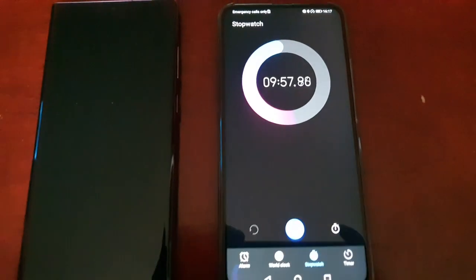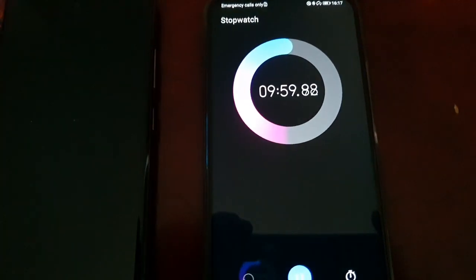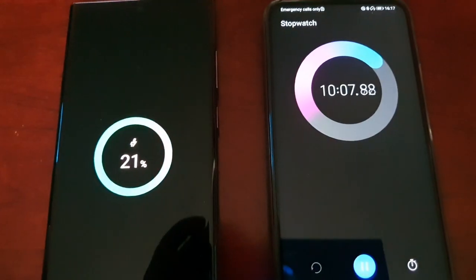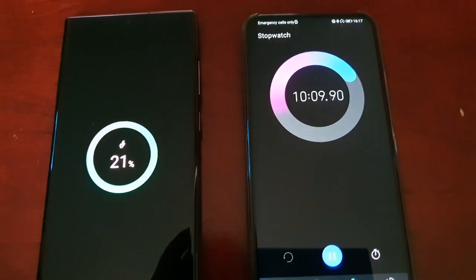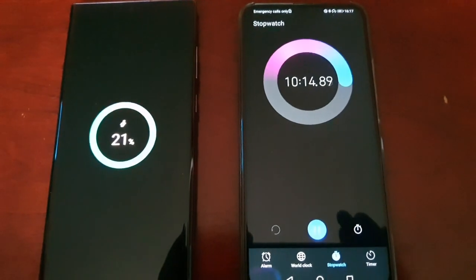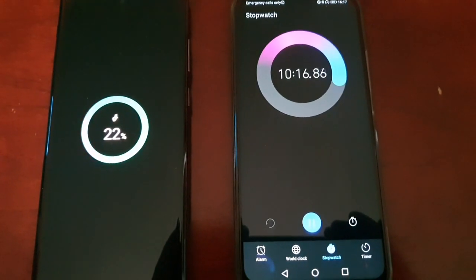Okay guys, I'm back again — it's almost at the 10-minute mark. At 10 minutes we have 21 percent charge. So it seems like it's charging at a rate of about 20 percent every 10 minutes.